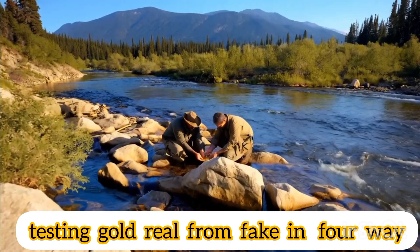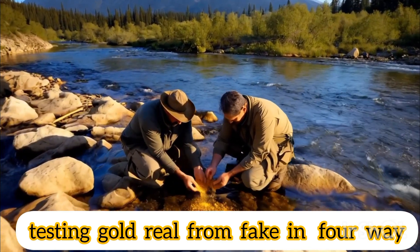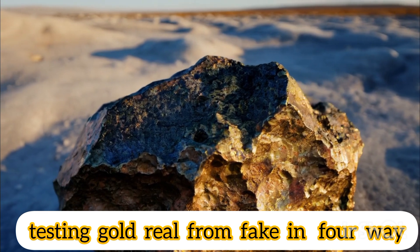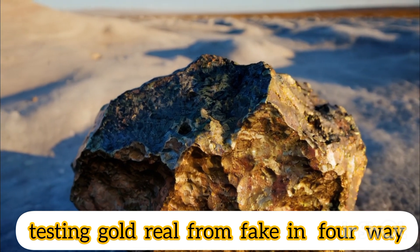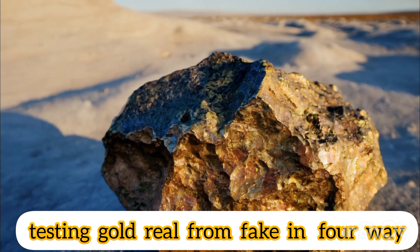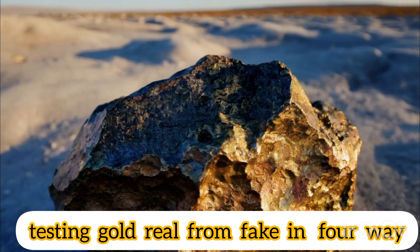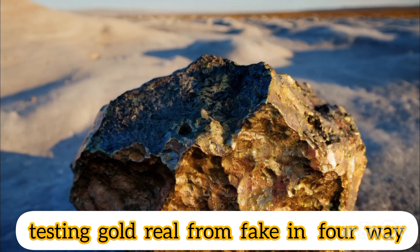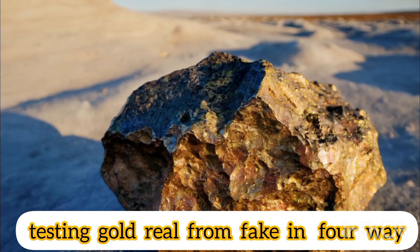How to know real gold with a magnet. Get a strong magnet, such as a neodymium magnet, which you can find in hardware stores or online. Make sure the gold piece is clean and dry before testing. Then place the gold piece on a flat, non-metallic surface, such as a wooden or plastic table. Bring the magnet closer to the gold piece slowly. Do not touch the magnet directly to the gold, but keep it close to it.